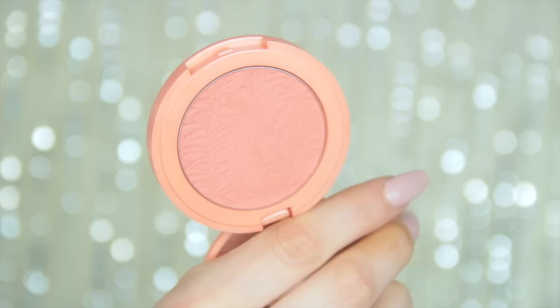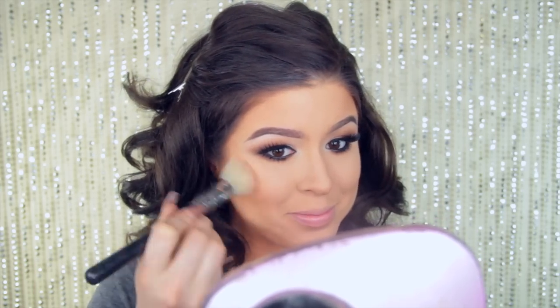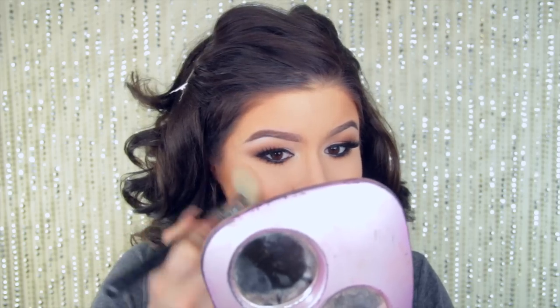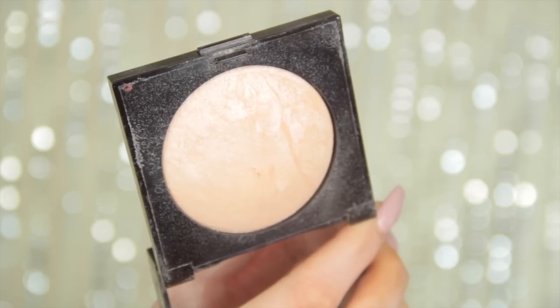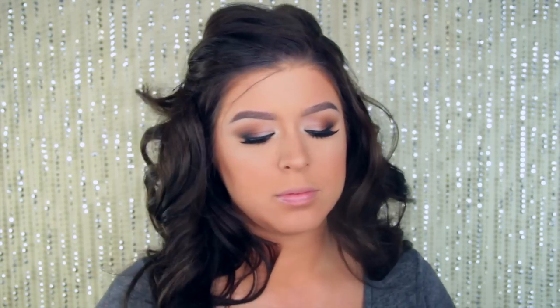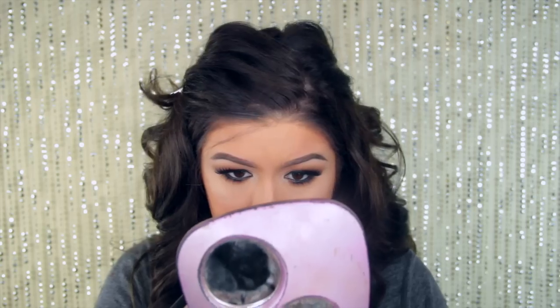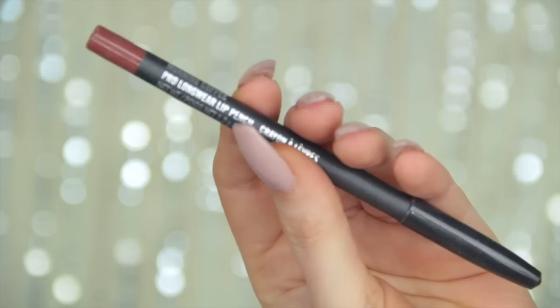Then I went in with Captivating blush from Tarte — I feel like I use the same blushes in every video but they're just my favorites. I'm working that all over the cheeks with a Sigma brush. Then I'm taking Highlight 01 from Laura Mercier on a fan brush, working it on the top of the cheeks, tip of the nose, bridge of the nose, and cupid's bow.